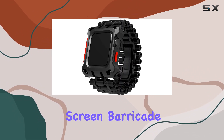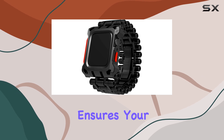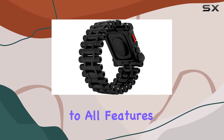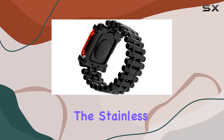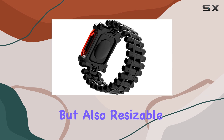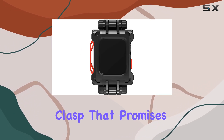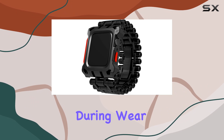The elevated-screen barricade front bezel ensures your watch screen stays safe from impacts and scratches, while maintaining full access to all features and functions. The stainless steel band is not only sturdy, but also resizable, featuring a seamless butterfly clasp that promises both comfort and security during wear.